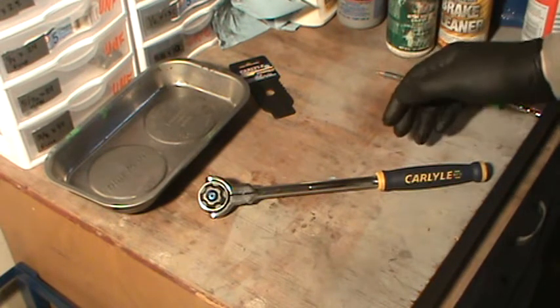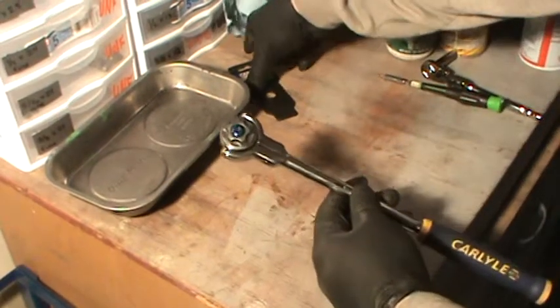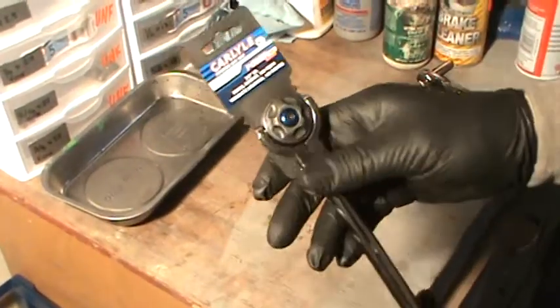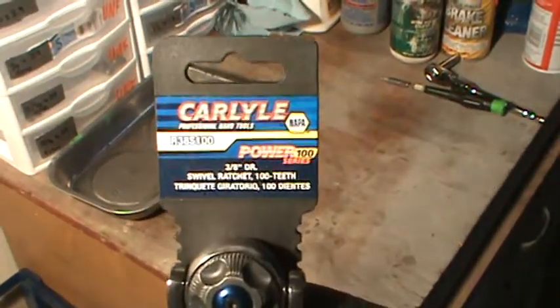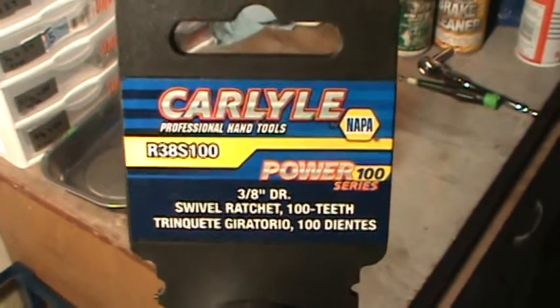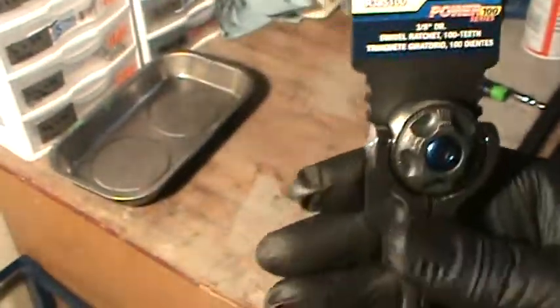This is one of my new favorite ratchets. It's the 100 tooth — it's the brand they're carrying from Napa. I wanted to get the Snap-on; it was like 90-something dollars for the Snap-on like a year or two ago. And then I go on the Snap-on truck from Napa — it's the 100 tooth.